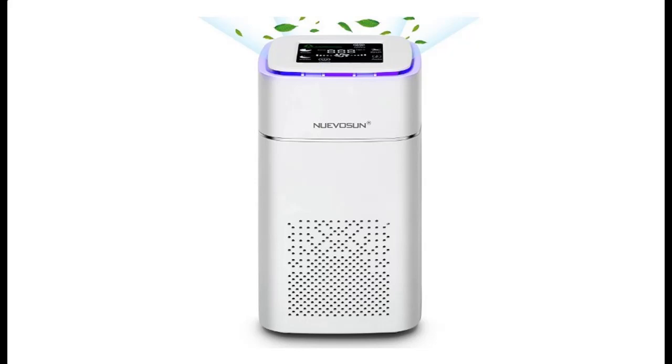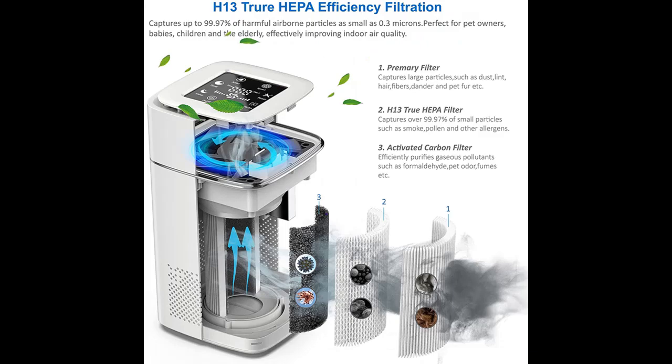Introduce highlight features and fast overview of Nuevasun H30 Air Purifier with H13 True HEPA Filter. Let's take a look at what people who have bought or used it mention. Highlight features and overview summary include the following.